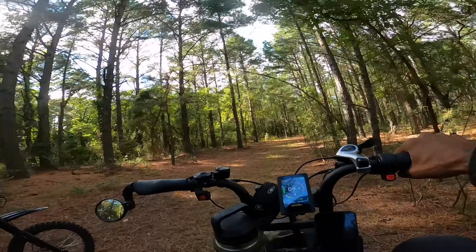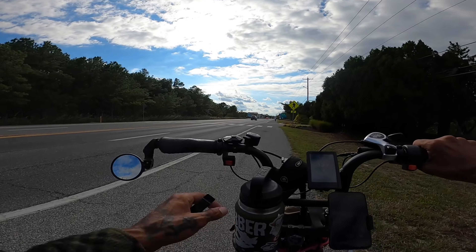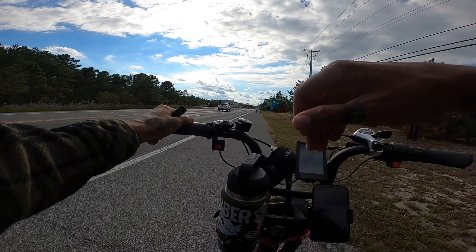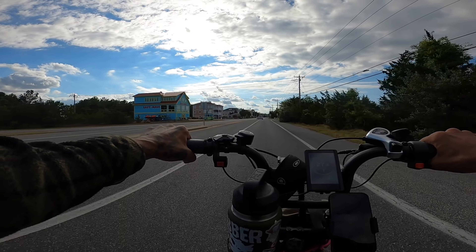Riding out in the sand dunes like that is definitely going to put a beating on the controllers and motors on this bike. But I'm here to test it out for you guys — in e-bike science. Shauvin and I are here testing this out for you guys in e-bike science. We're pretty much scientists.